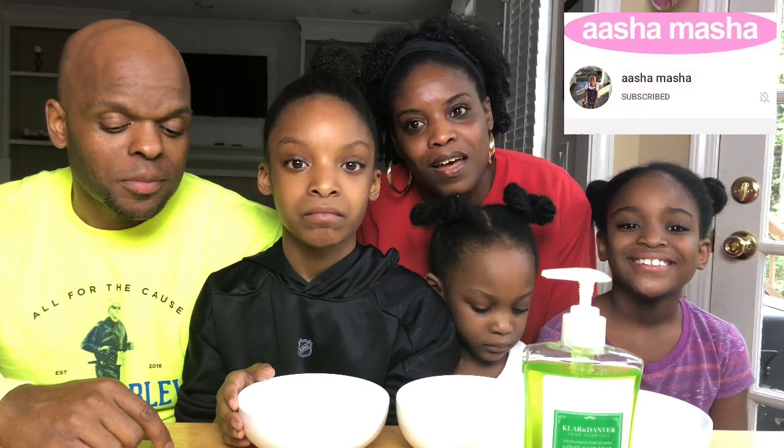Let's get started. So today we're going to be doing this little kind of experiment with the girls to show them the importance of washing their hands with either soap or hand sanitizer, just not water. We got this idea from our YouTube friend Asha. Those of y'all that have not visited Asha's channel, look in the description box and you will see a link to her page.